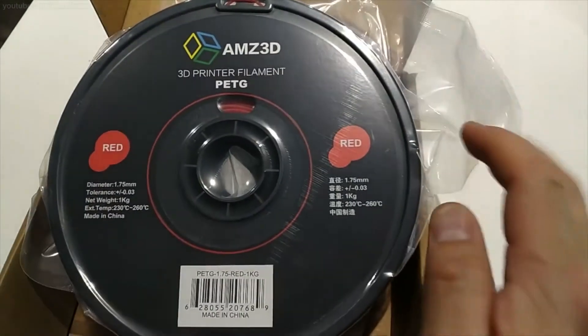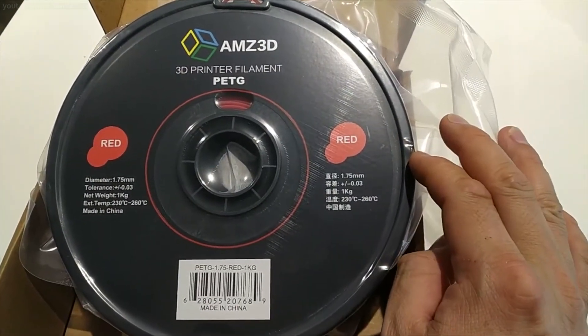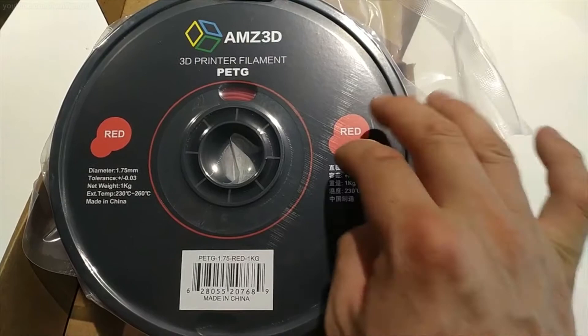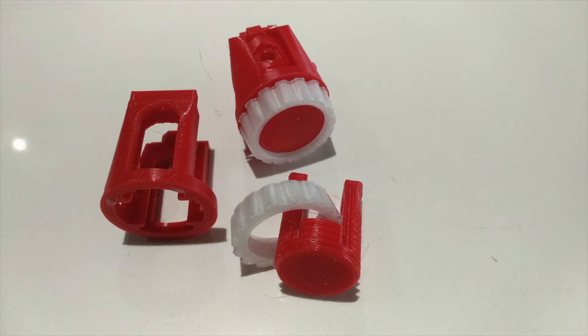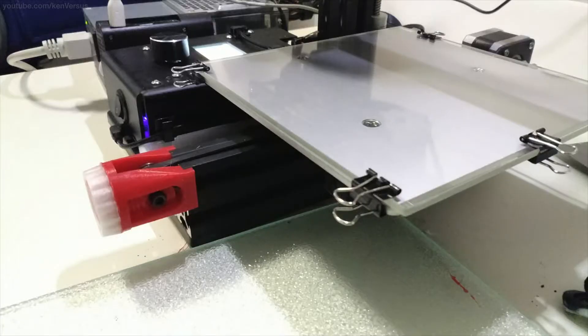PETG is a polyethylene, and PETG is just another form of it, similar to PETE which is commonly used in water bottles. To be honest, I don't really use PLA very much. I printed with ABS almost 100% of the time since I got into 3D printing about 5 years ago. Most of the things I print are functional parts and I needed a filament that was more durable, and ABS was always the choice.